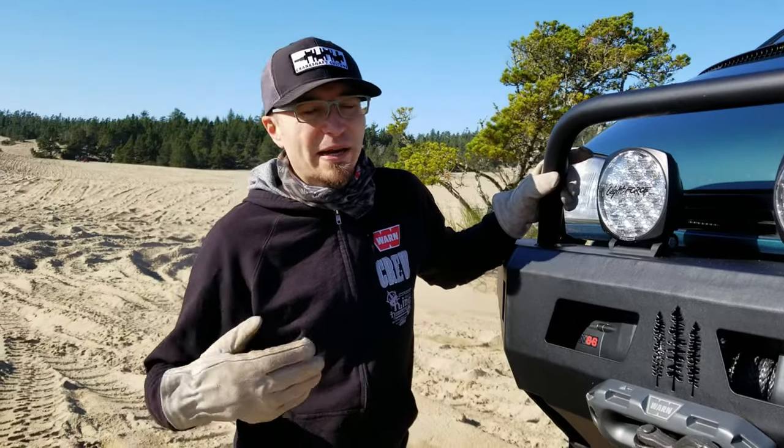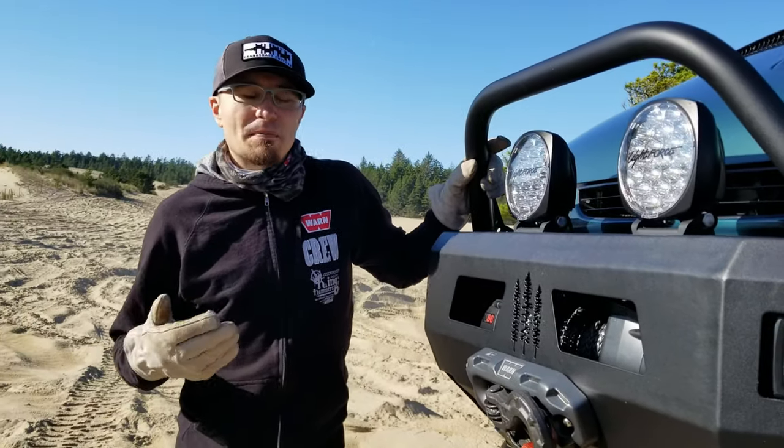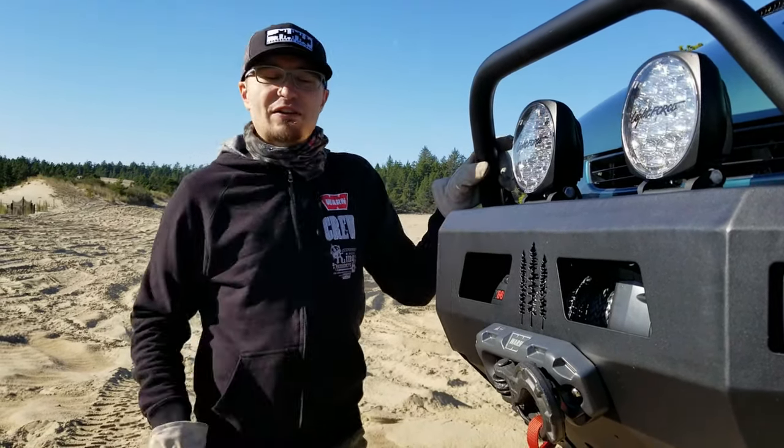When you're out here in the sand and you might come across a stump or a berm or something, you don't have to worry about possibly getting hung up on something. It's a beautiful day out here on the sand and we're really having a good time with our van.